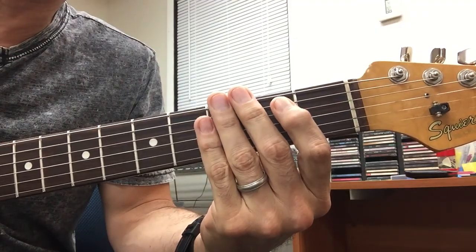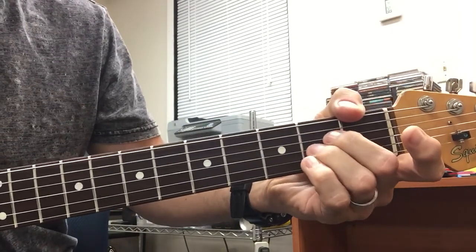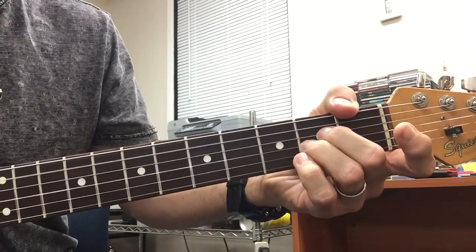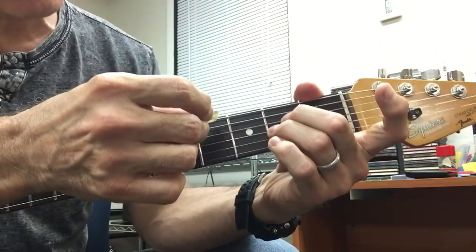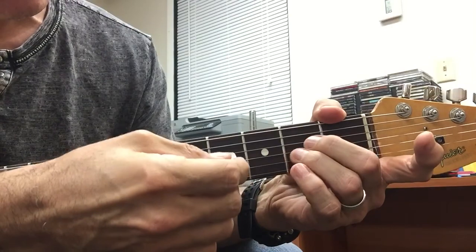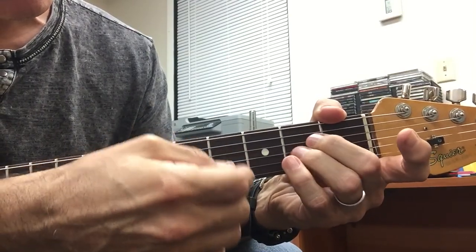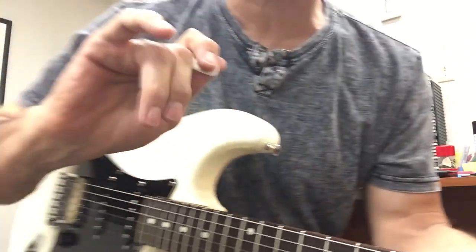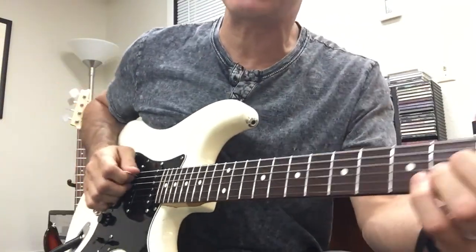We have this simple pattern. I'm just going between the A string and these two. I'm using these two fingers for the middle two strings, and the pick for the A string. So it looks like this.